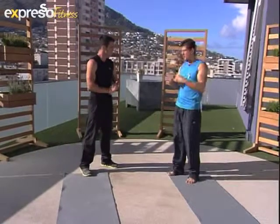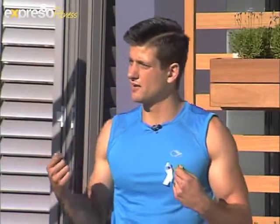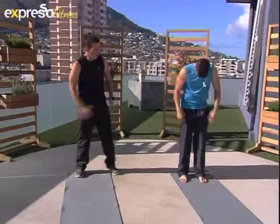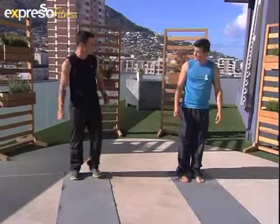I always start off my warm-up exercise just by warming up the spine. Because at the end of the day, if your spine isn't warm, nothing is going to work. And the older you get, the more difficult it becomes. So we're going to be warming up our spines — where do we start?